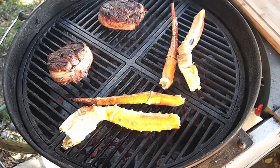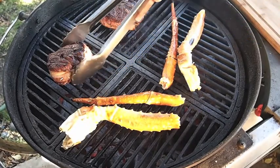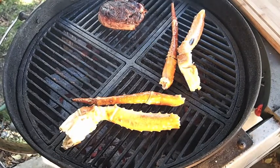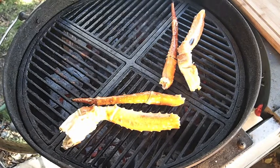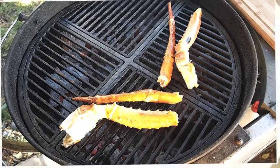These steaks are done. Still have a couple minutes left on the crab. I'm going to take these off and let them rest. I'll be pulling the crab off in a few minutes too. Let's take a peek at the potatoes.